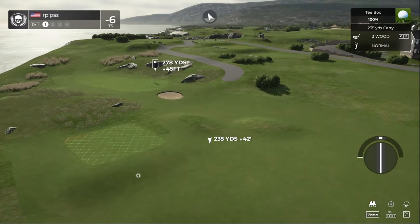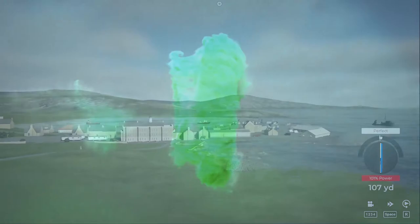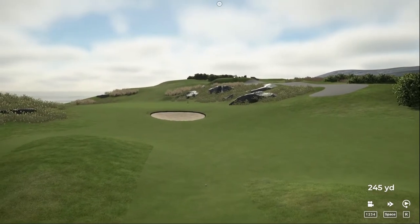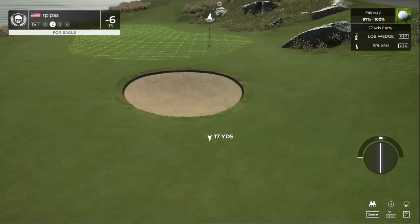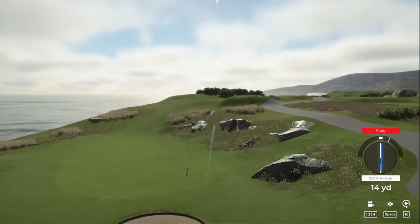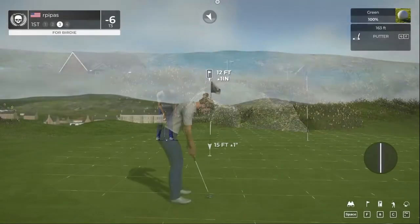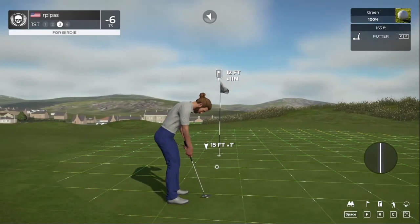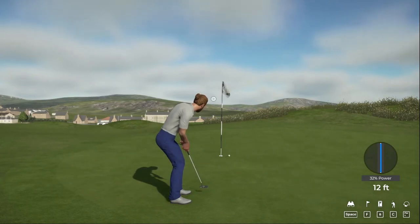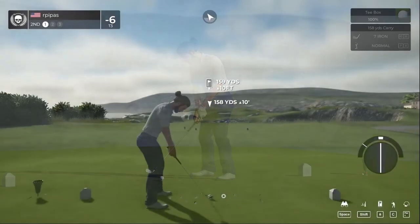We're going to hit the three wood up here and split the bunkers. Second shot on the first — we hit it slow, needed to bounce to the left. Not too bad, we're on the green looking at a birdie. The putt appears to be online — a little bit of left to right break there. We're happy with the par. You're looking at six under at the moment.